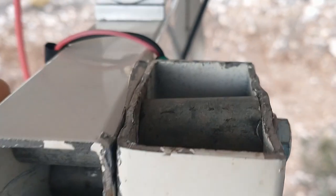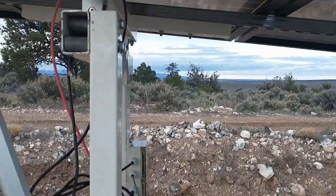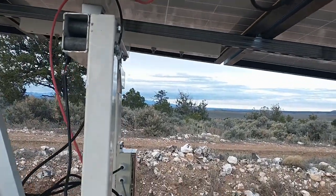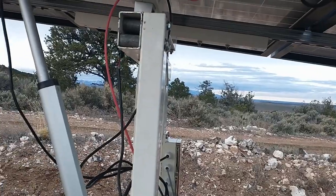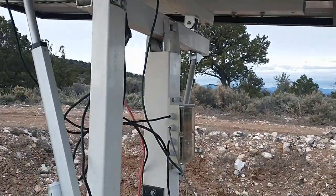If we look down this tube here, I can't really get a good view, but I can see you can only see one of the sleeves. Everything seems to be tight and there seems to be no play in it, so it looks like that repair is holding up pretty well.